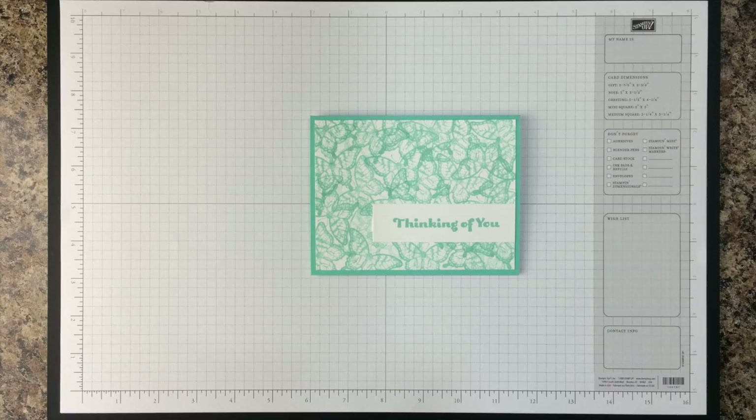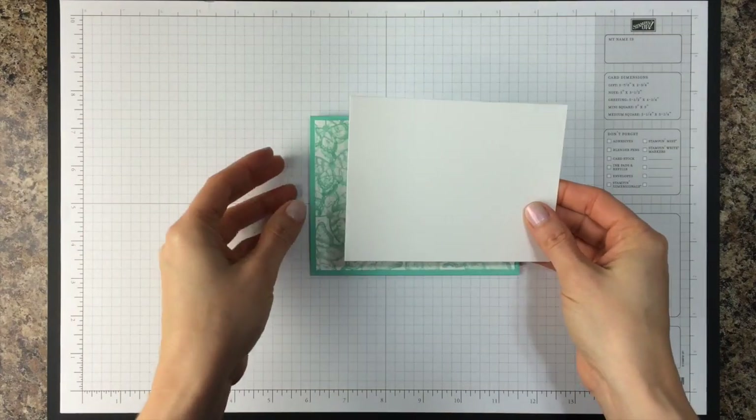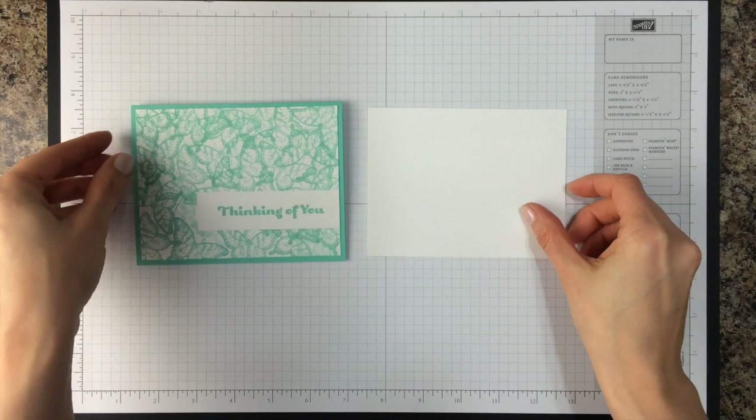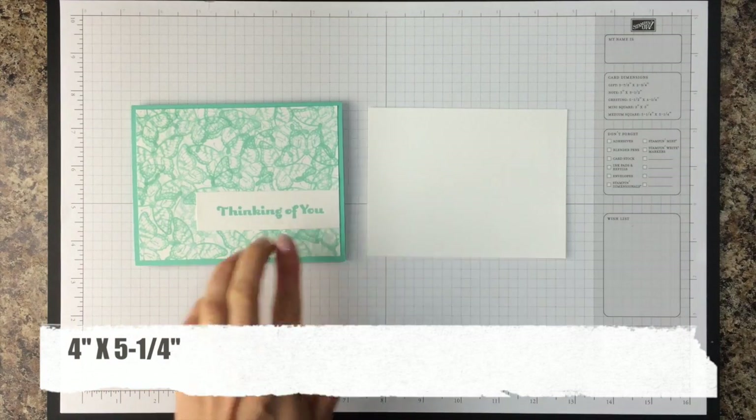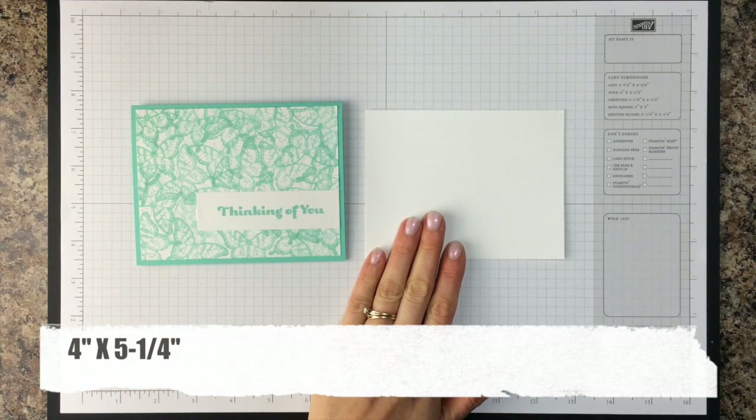So for this Thinking of You card I started with a piece of Whisper White cardstock. This is four inches by five and a quarter inches, and this is a cardstock size that I use all the time for on top of my card fronts. So four inches by five and a quarter inches.